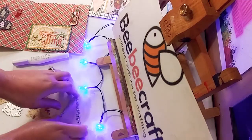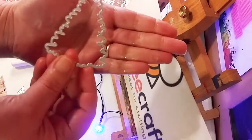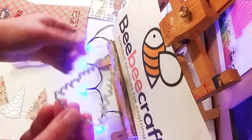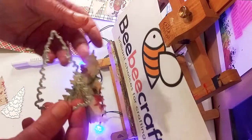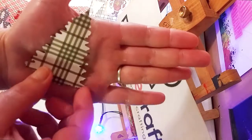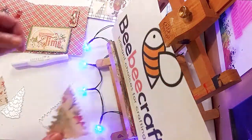I just want to thank BB Craft for sending me these beautiful Christmas tree die cuts — thank you BB Craft for sponsoring another video. This is one of the two pieces, and that is an example of what I already cut out using my Big Shot die cut machine. It cut perfectly and is very easy to use.